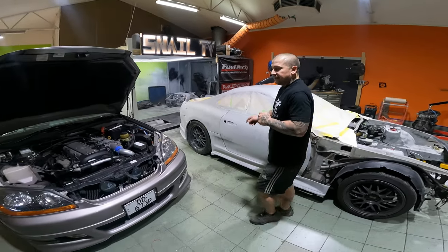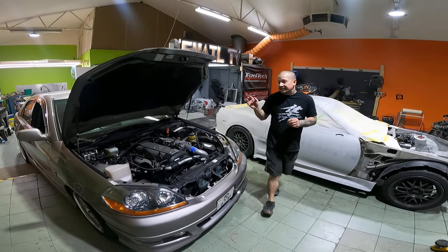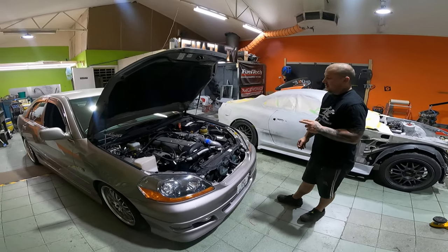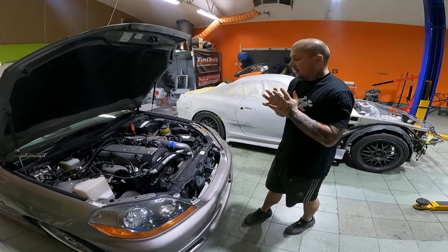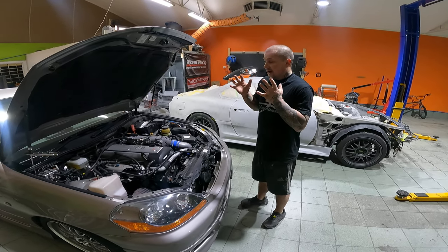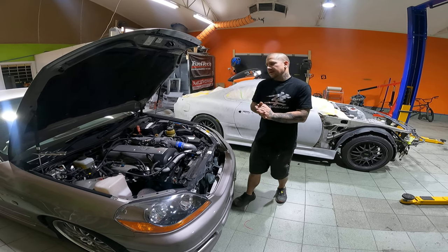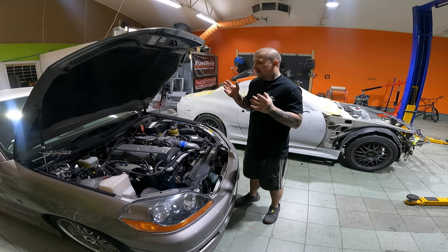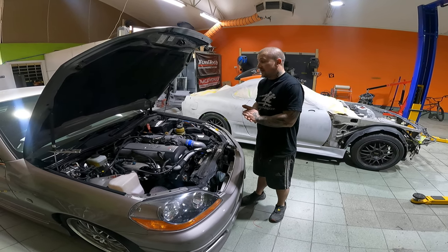Right next to it, this is Omar's JZX 110 — this is a Yamaha edition. It's got the bells and whistles engine-wise and it is a very gorgeous car. Unfortunately it had been a bit too complicated with the wiring over in Japan when they did everything.